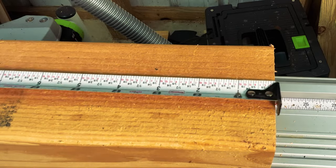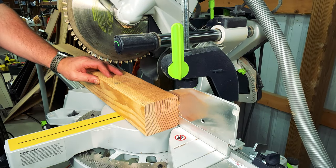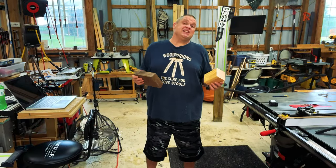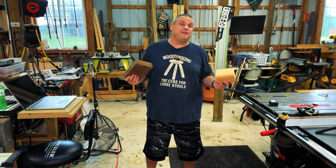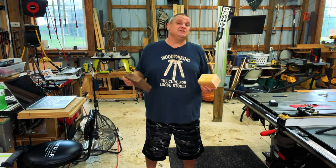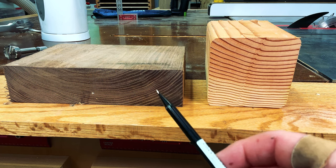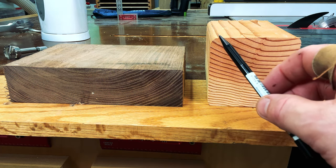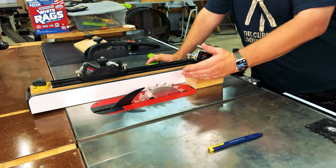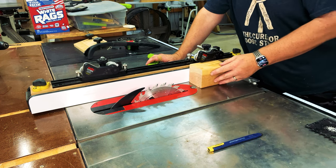Now that we have that end cleaned up, I'll mark down at five inches exactly, then cut the four-by-four to five inches. Precision isn't key here — if you cut these to four and a half or five and a half inches it won't matter much. Now let's rip these pieces down to the appropriate width: one and three quarters of an inch wide by one and three quarters tall. Since my saw blade won't cut through the full four-by-four, I'll cut it once on one side, flip it, and cut the other side.